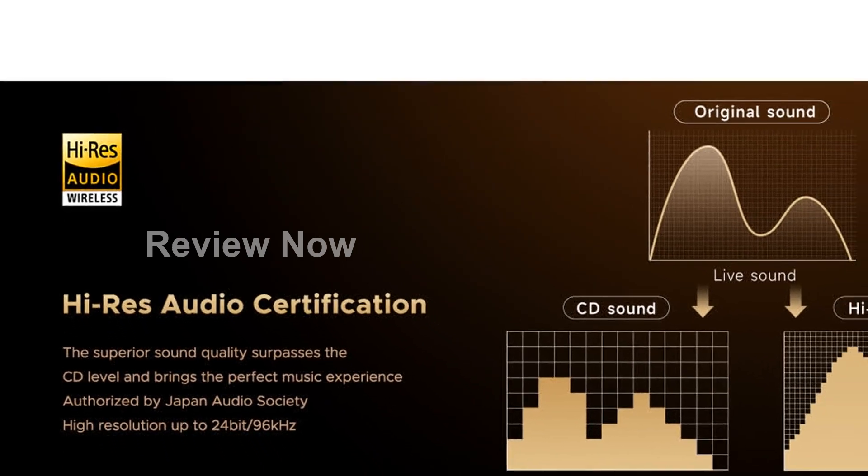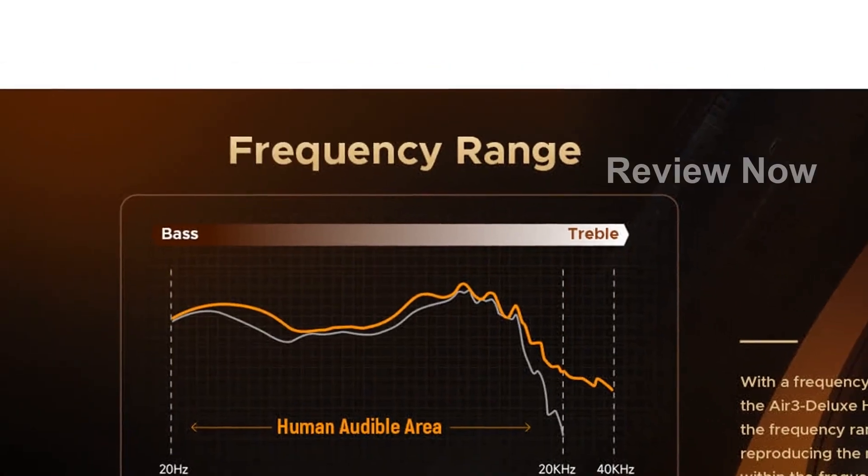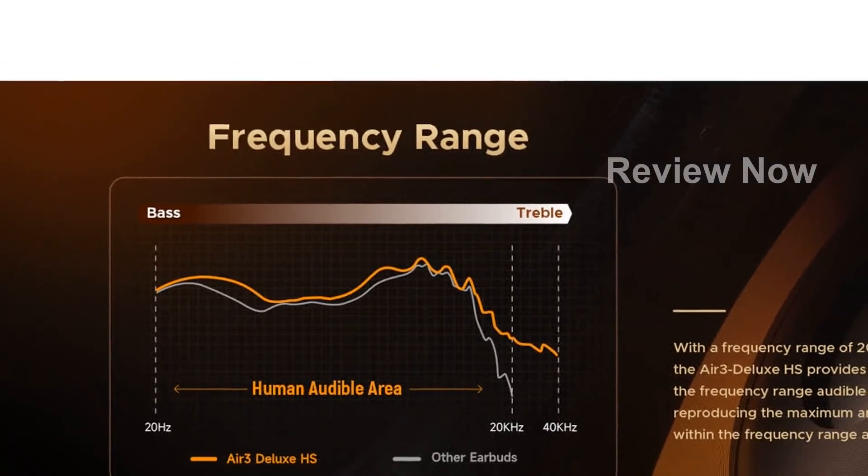These earbuds offer up to 5 hours of playtime from a single charge, with 3 recharges from the charging case, providing a total of up to 20 hours of listening experience.